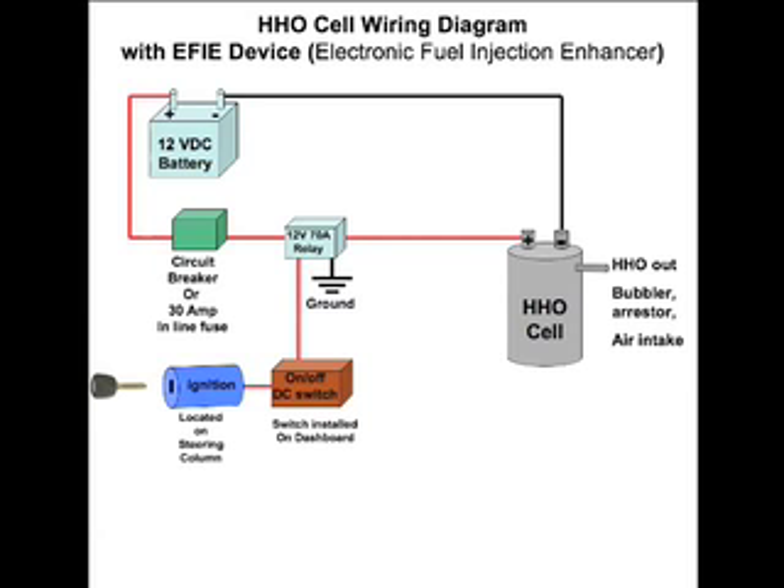For vehicles that do have an O2 or oxygen sensor, we're going to need some type of EFE device. EFE stands for Electronic Fuel Injection Enhancer. We still have our cell, battery, circuit breaker or inline fuse, relay, on/off switch, and ignition — but we need something else. Because the HHO produced by our cell goes to our vehicle, and the O2 sensor picks up that extra oxygen, seeing a leaner mix. The onboard vehicle computer will then adjust the amount of fuel going into our engine, which would negate any of the gains we could get with our hydroxy gas.